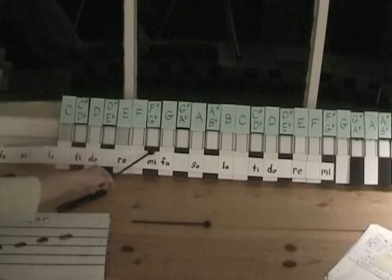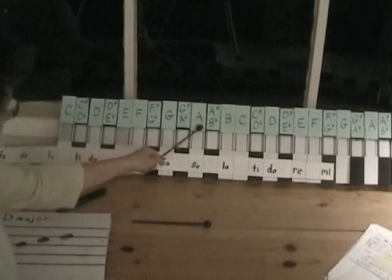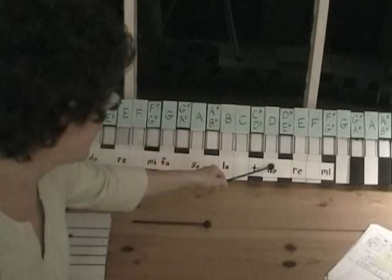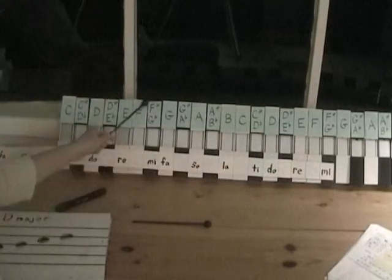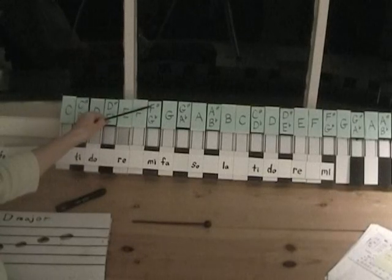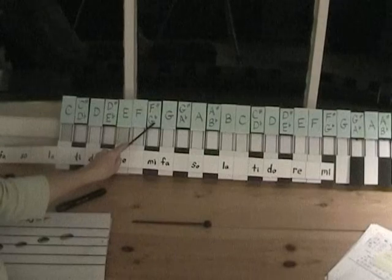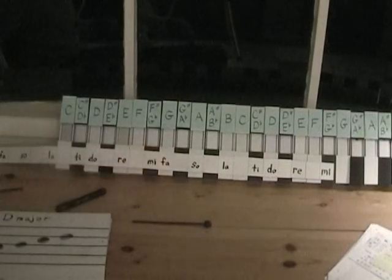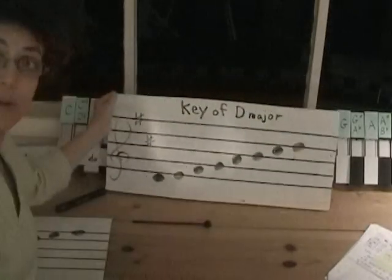Let's look at what notes we have: D, Re is E, Mi is F sharp, Fa is G, Sol is A, La is B, Ti is C sharp, and Do is D. We're using the sharp notes here. Remember, the black notes have two names — they can be called an F sharp or a G flat — but in the key of D we use sharps.